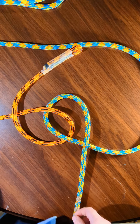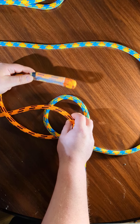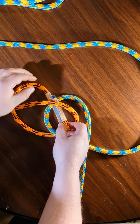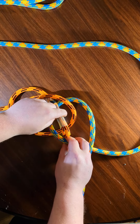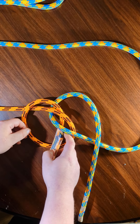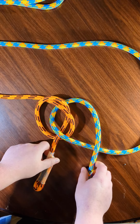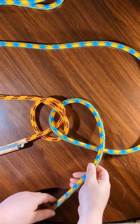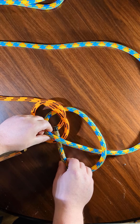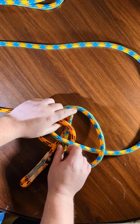Next step is to bring this rope below here and below here like that. And then take this rope, go below here and below here.